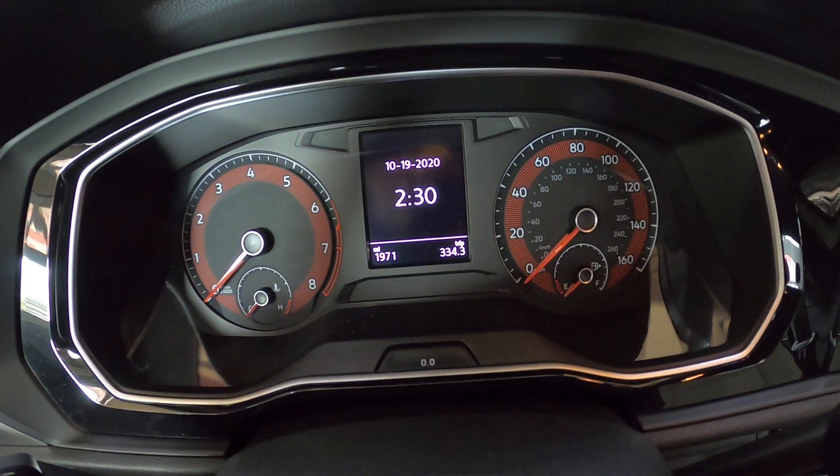Hey everybody, today I've got a 2019 Jetta R-Line. I'm going to show you how to reset the maintenance light.